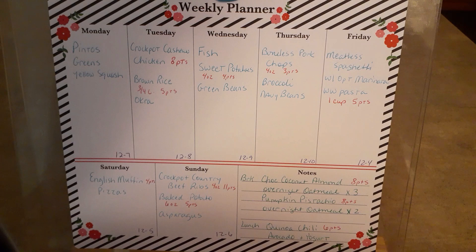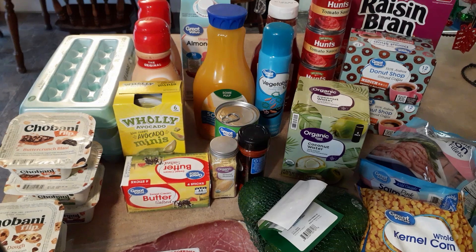That is it for my first Mediterranean week - I guess it's Mediterranean, it's as Mediterranean as it's going to get this week. I think it looks pretty good for such short notice. Coming up next will be the grocery hauls.